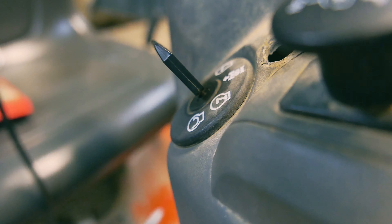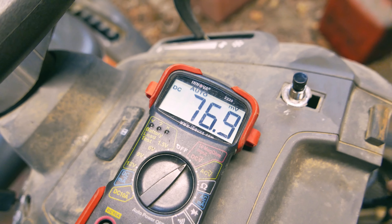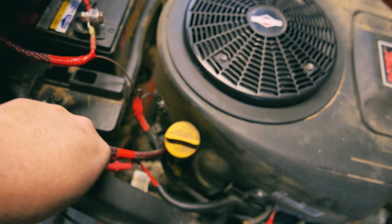I've got everything connected. It's going to the starter right here. This is the harness for the new lights I've added. I added a new ground going to the actual engine block, and I've got the switch up there wired up. This is the charging wire from the voltage regulator. It's time to give this thing a test run.